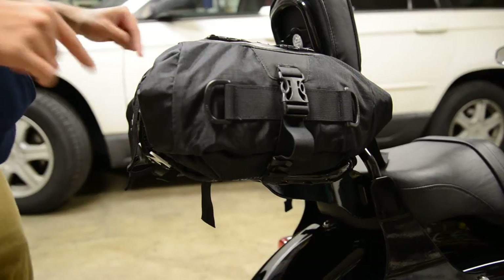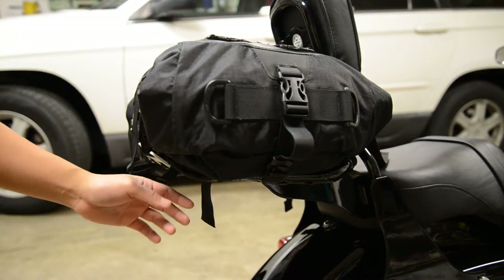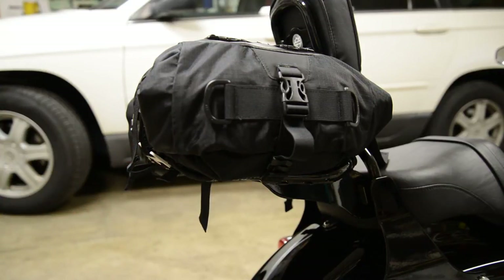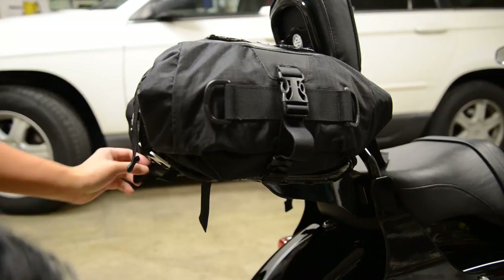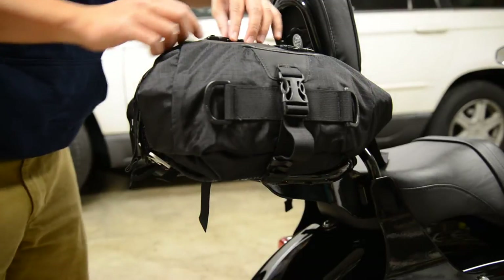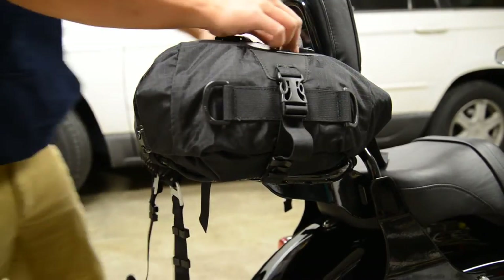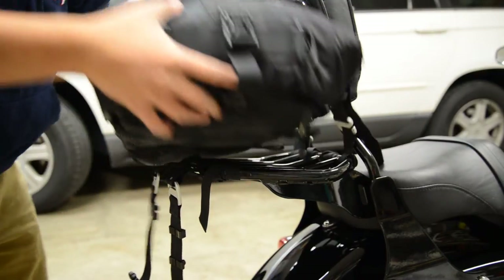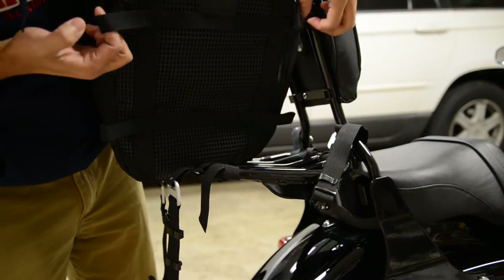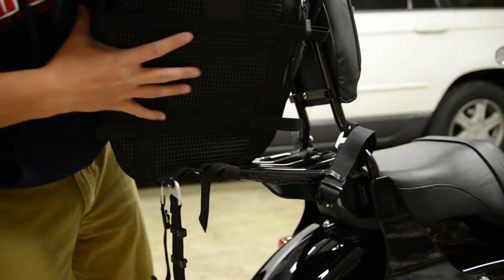Now I'm going to show you what it looks like with the 10 liter on top of it. Normally I attach the 10 liter in first before I attach the 20 to the rack, but there should be little loops here. I want to take it apart now so you can see the loops. The 20 liter bag has these little loops, and this is what you use to attach the 20 to the 10.